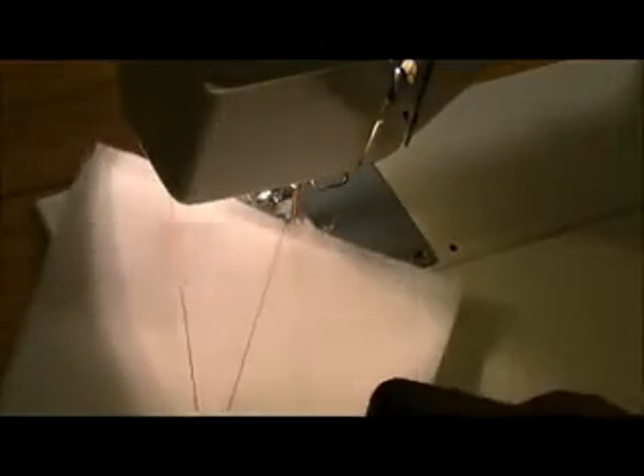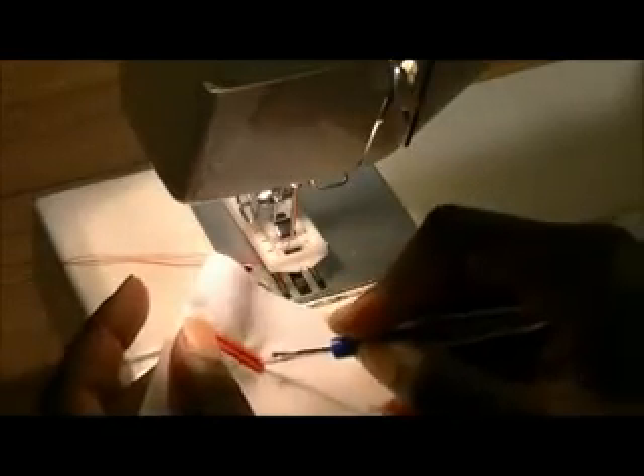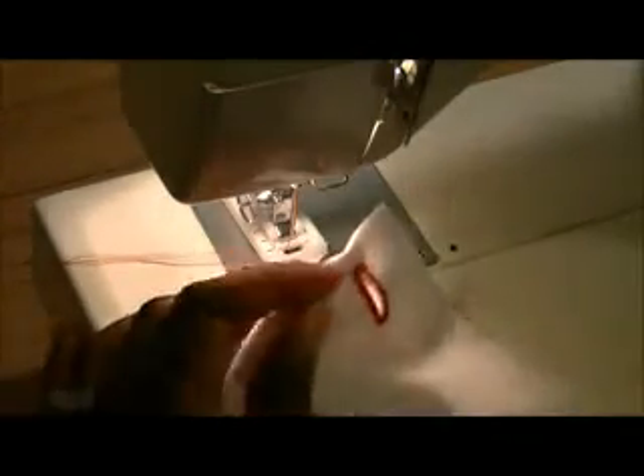Let's take our snips and clip the thread, because I want you to see how beautiful this buttonhole came out. As you can see, you have a very nice buttonhole with a little space in the middle to open it up. What I like to do is take a seam ripper, put it at the bottom end and just let it ride to cut the buttonhole open. And now we have our buttonhole. Here's my button that we started with — I'm going to insert my button, and there we have a perfect buttonhole.